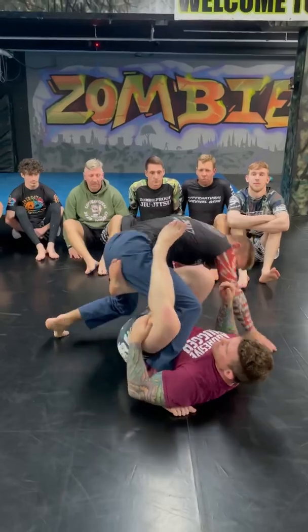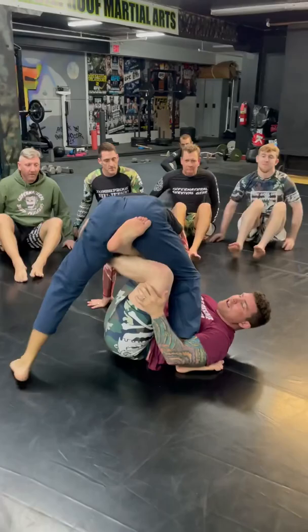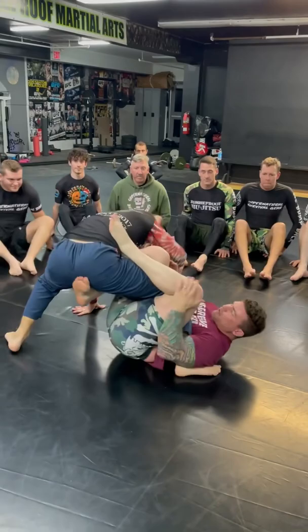A good drill to do is just have your partner base up so you're free to go underneath, and just have them reach up and touch your leg. When they touch your leg, you bring it under your own. Elevate, touch this leg, pull it down, bring it back up, put the leg back on.